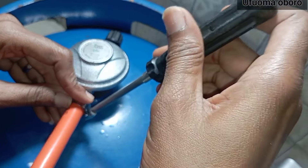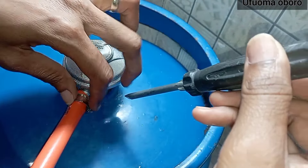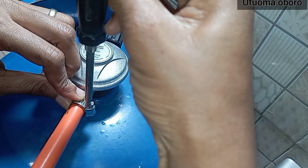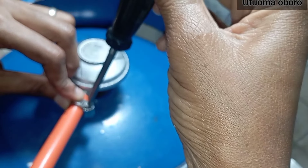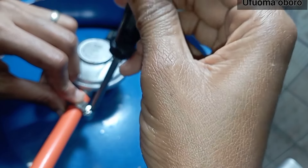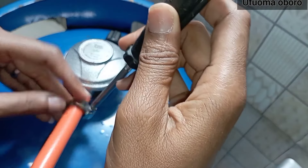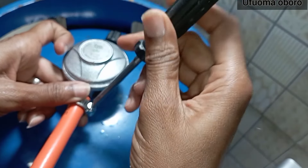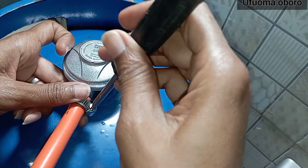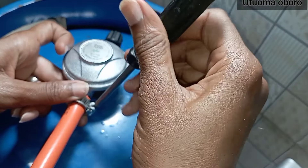I'm tightening my clip right now. Like I said before, tightening the clip — you have to take your time, you don't have to be in a rush. Because this is the point where, if you don't do it very well, gas might just leak out, and it wouldn't be nice having a gas leakage.